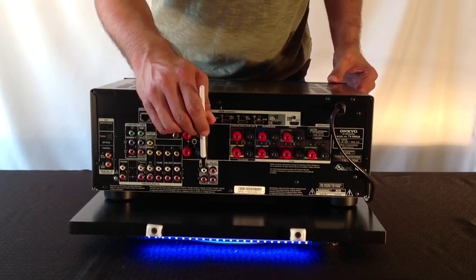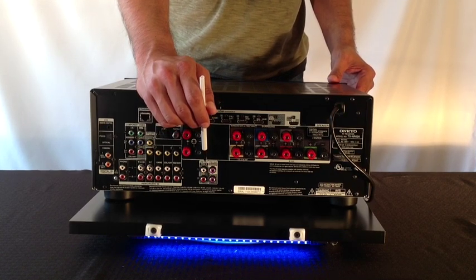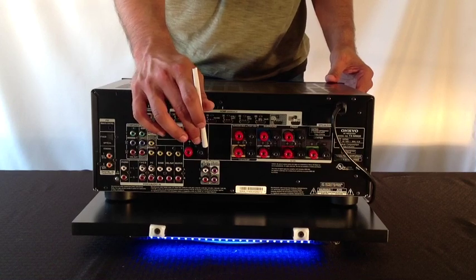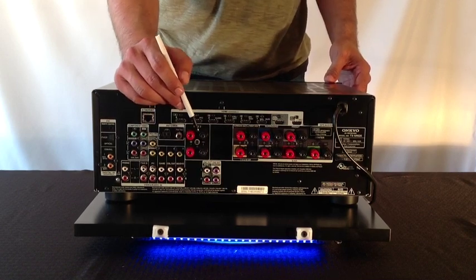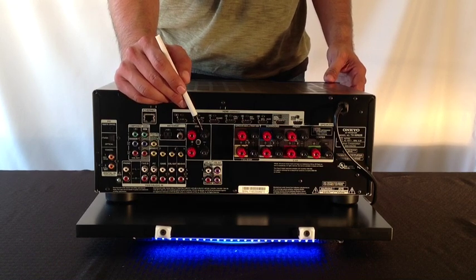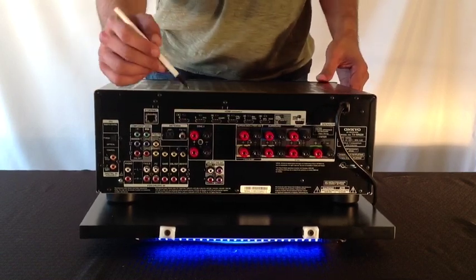Right back here you'll also notice what we call Zone 2 Pre-Out. The Zone 2 Pre-Out gives you the capability of adding an additional set of speakers to the AVR receiver by connecting to a secondary amplifier. For example, if you have a backyard and want to put speakers not only under the patio cover but also by the barbecue area or the pool, you'll need these connections in order to grow, expand, and upgrade the system.